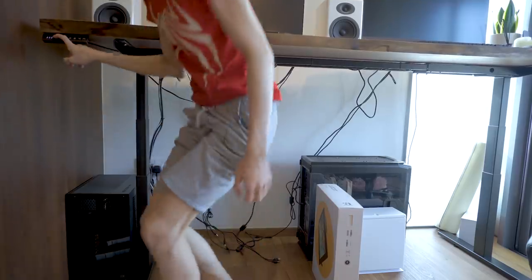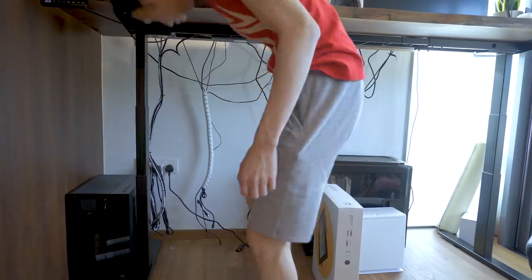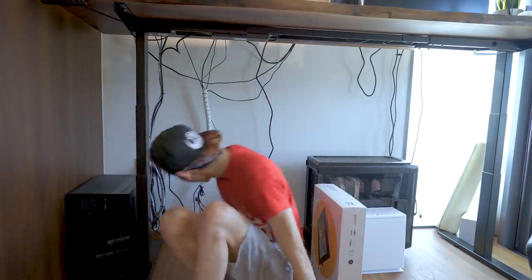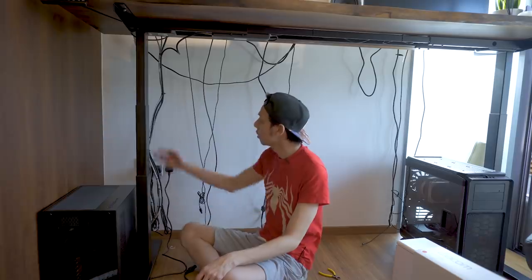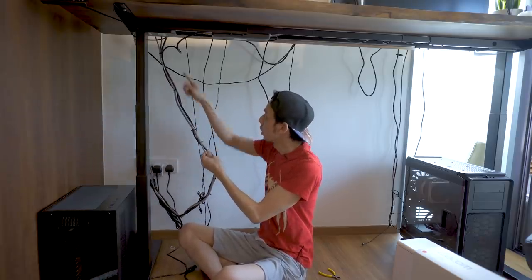What's the point of having a table that can raise if your cable management isn't neat enough to do it right? Oh no — at least I now have a lot of space to do the cable management. They have ethernet cables connected to the table with a female-to-female internet port.